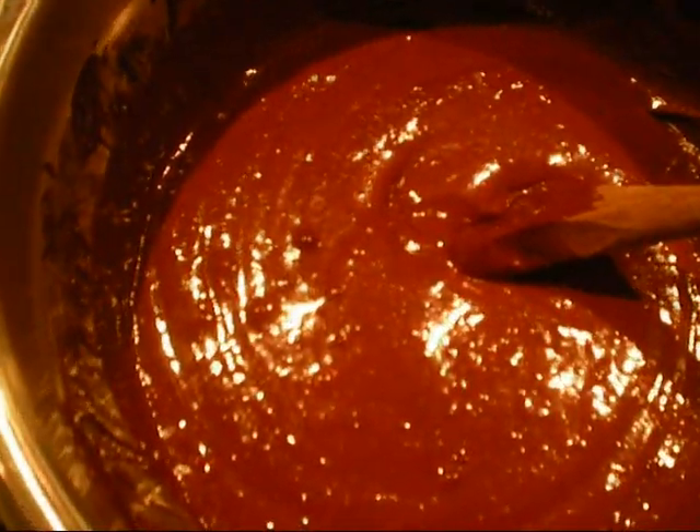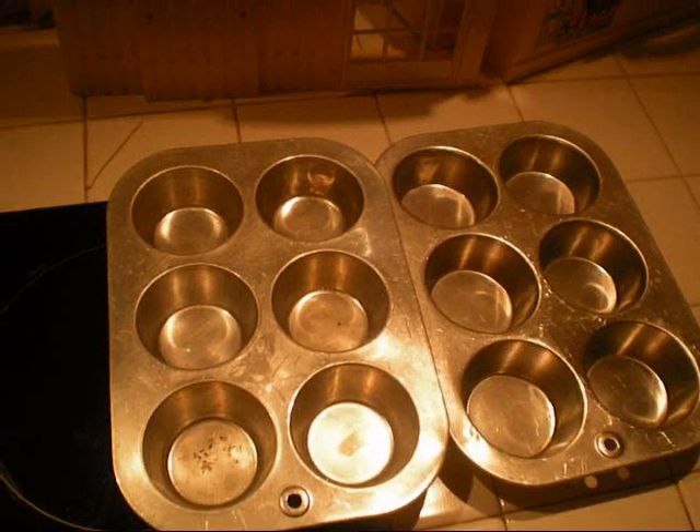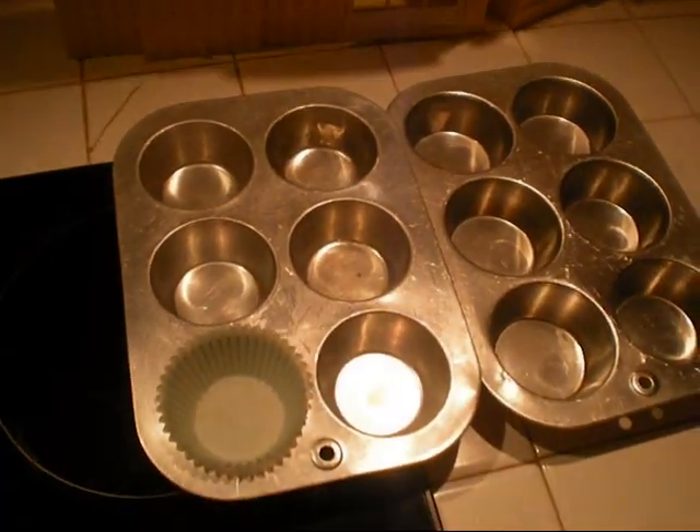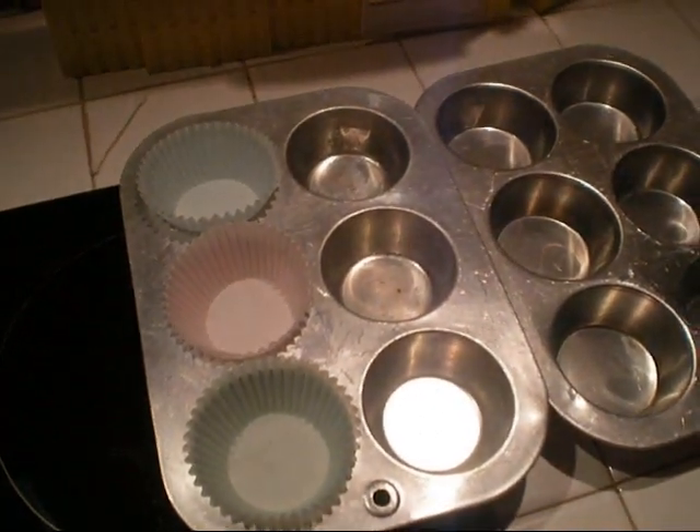Now, after you've done mixing — you can tell when you've done mixing because it won't have that many chunks in the batter. When you're done with that, fill the spaces with these little things. I don't know what you call them, but they're really fun. Cupcake liners.